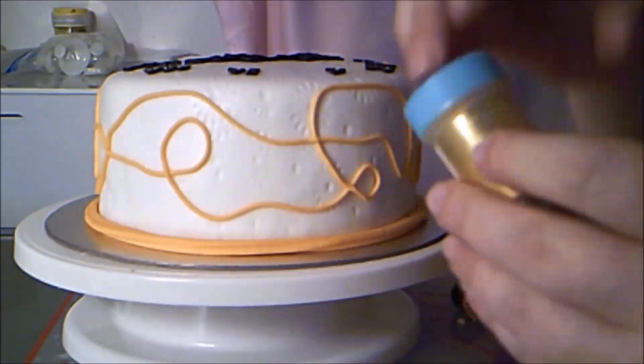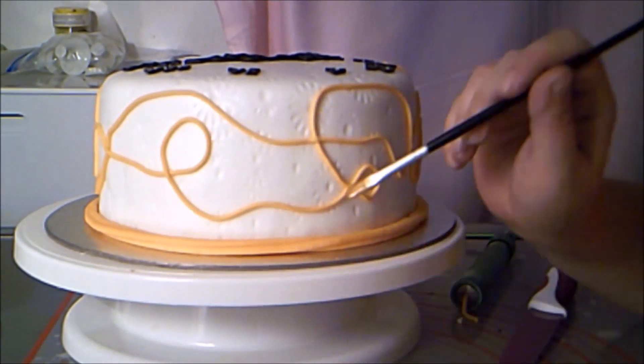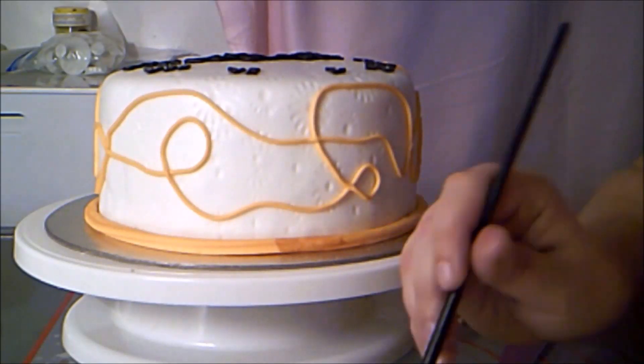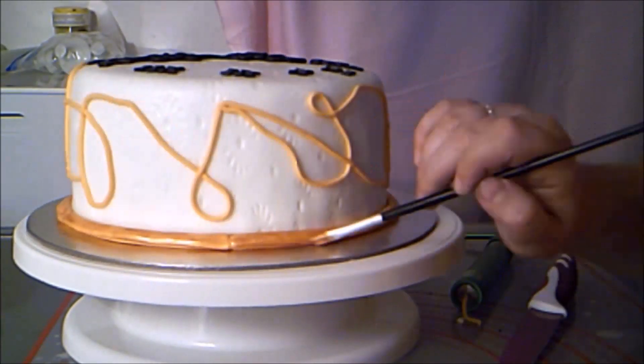But I really want gold, not yellow-orange, so I mix some gold luster dust with clear alcohol and paint it on the yellow-orange fondant cords. The color didn't change dramatically, but I love the gold shimmer that was added to it.